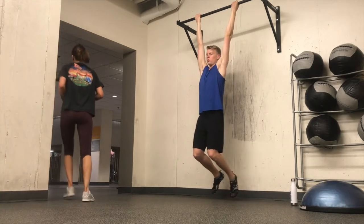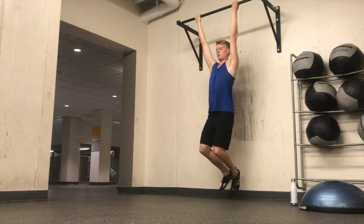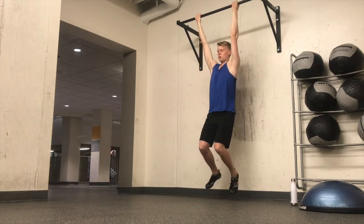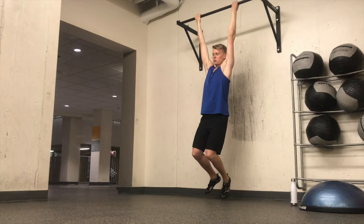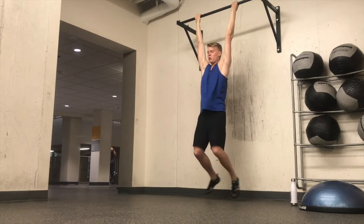What you see me doing here, I'm just warming up my shoulder girdle, my lats, and my back. I'm really trying to get into a zone where I know that all of that is firing properly, so that when I'm bearing weight on my arms, I don't hurt my back.